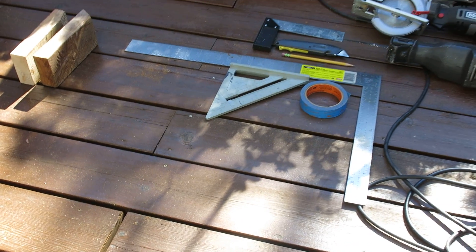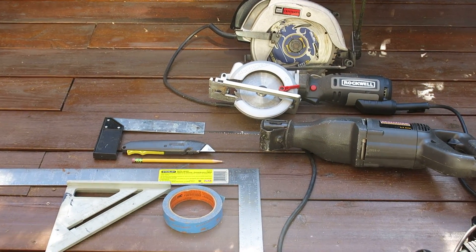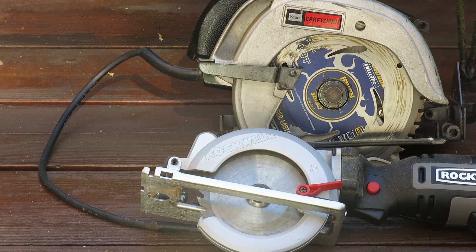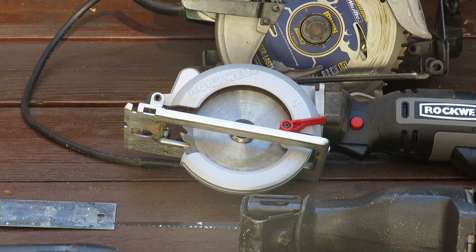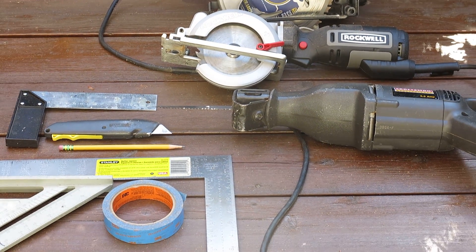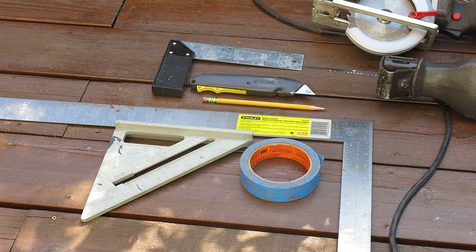The tools I'm going to be using today are varied. First, I'm going to be using the skill saw — this one has a nice 40-tooth blade, though you could use a 60-tooth blade as well. Below that is a 5-inch skill saw, which is very versatile and one of my favorite tools. I've also got a recip saw with a short blade, and for measuring I'll be using a rafter square.